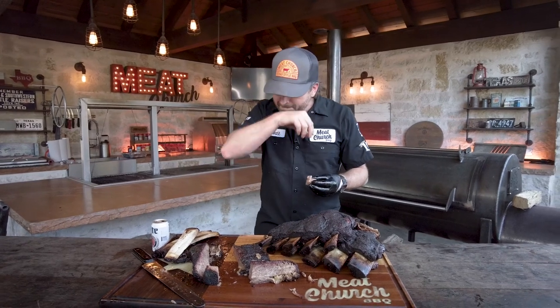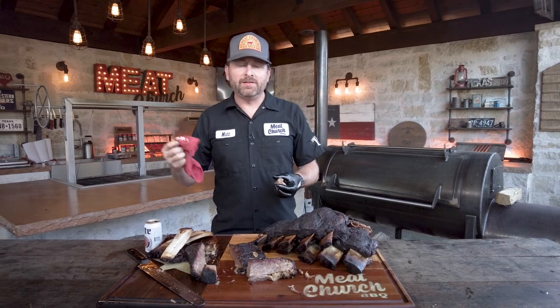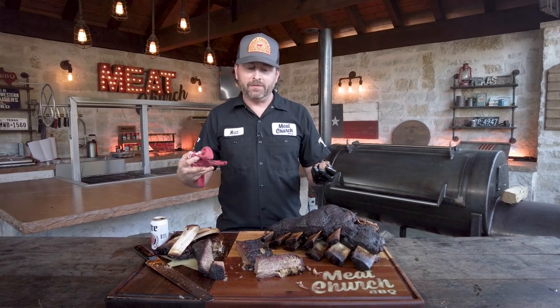The Mill Scale ran like a dream. Thanks again to 44 Farms for this amazing beef. Thank you to you guys for watching — you guys have been crushing our channel lately. If you like this stuff, like and subscribe. We'll see you all next week.